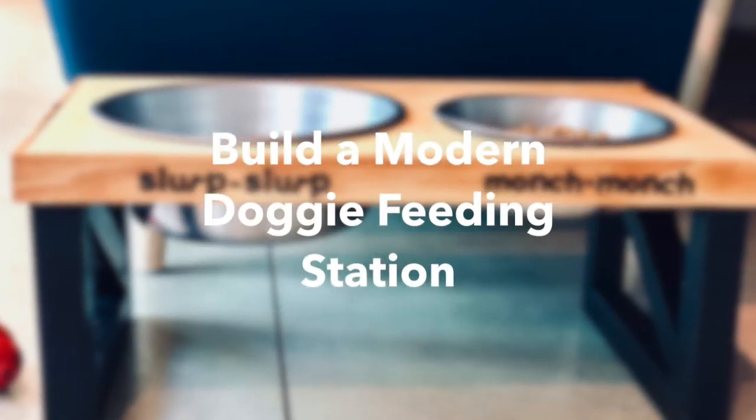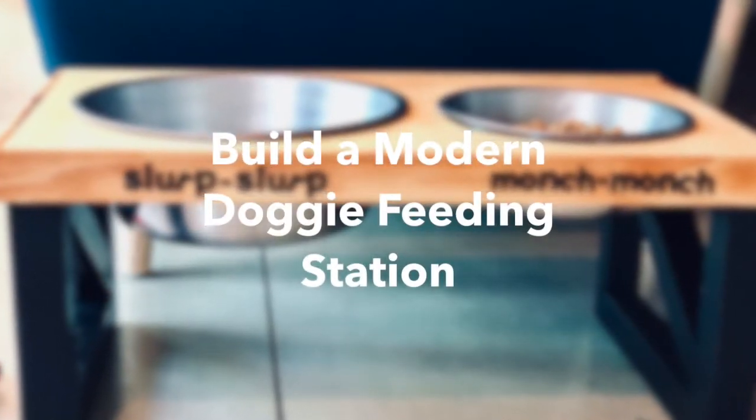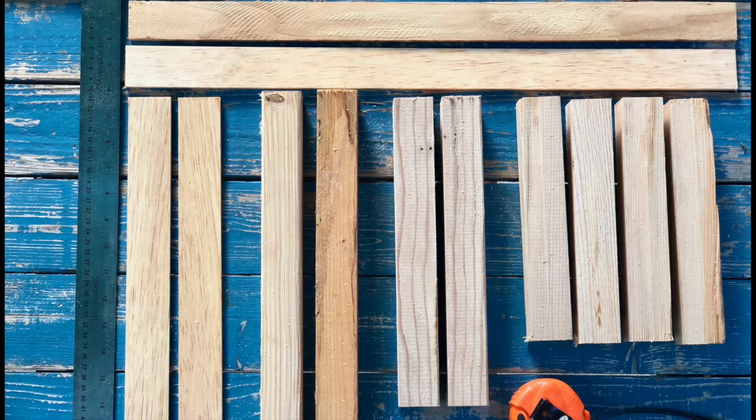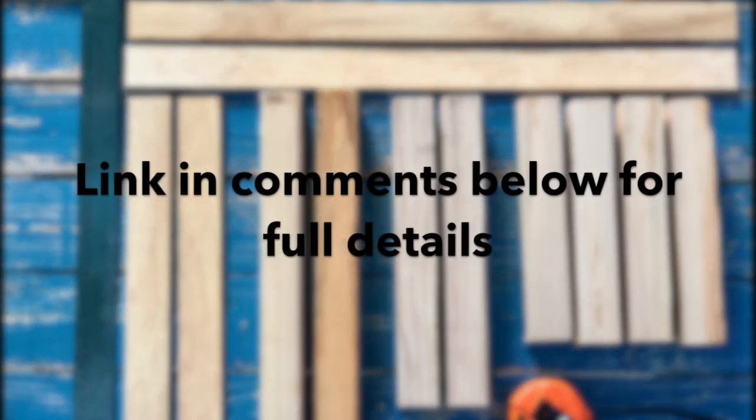This is Skye and today I'm going to show you how to build a modern doggy feeding station. Here are the main supplies you'll need. Click into the link in the comments below for the full details.